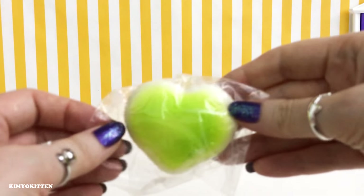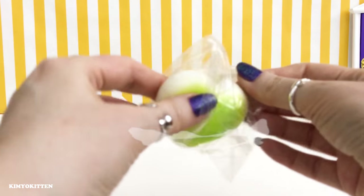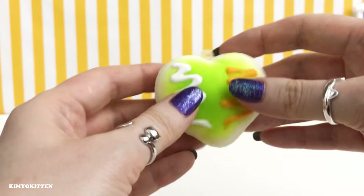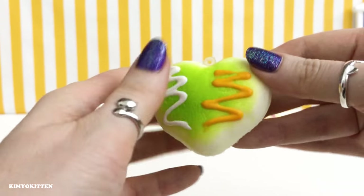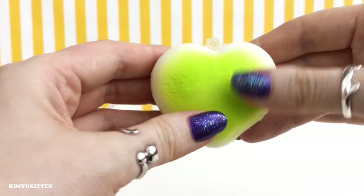So far we have four — this is number five and we got a heart. Here is some white cream and some yellow cream and it's a little heart. This one is sticky as well, very sticky, and it is not really slow rising but it is very squishy.